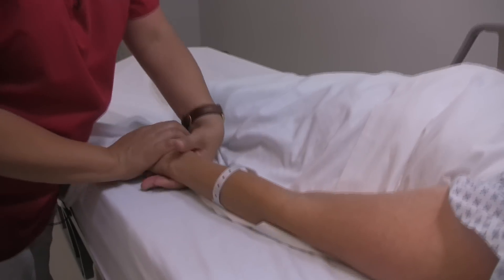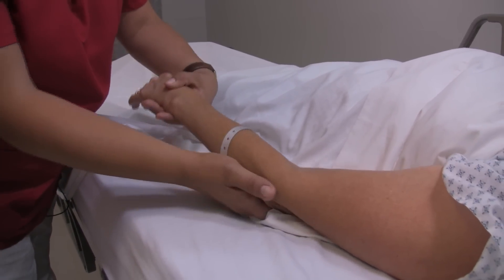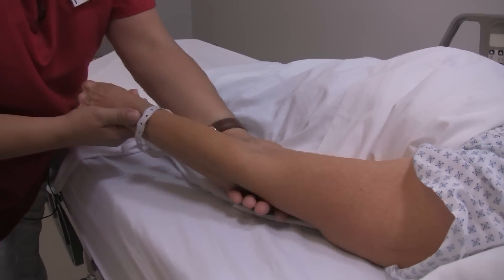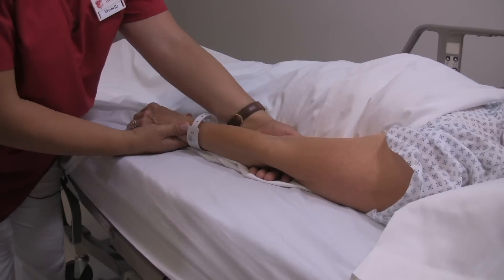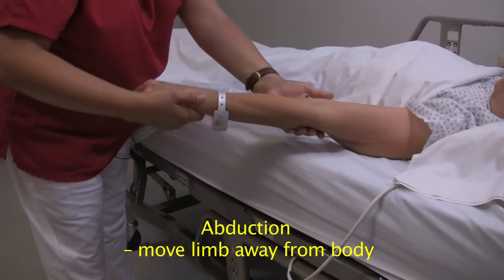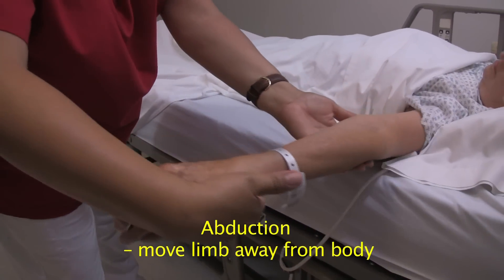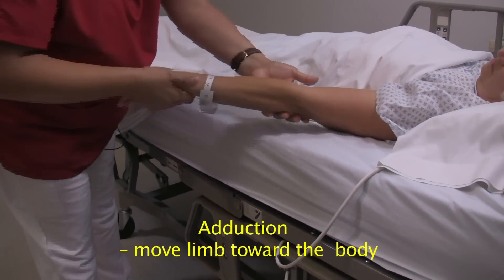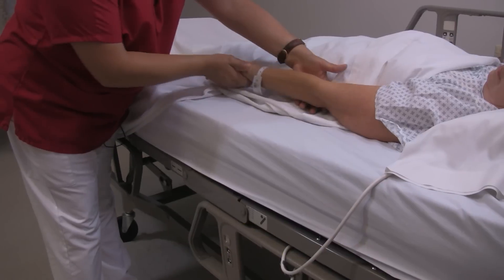The next exercise will be extending your arm away from your body. Again, I am going to support your joints here at the wrist and the elbow. We are going to do it three times as well. We are going to do abduction, which is away from your body, and adduction, which is towards your body. Abduction away, adduction towards. Abduction away, adduction towards.